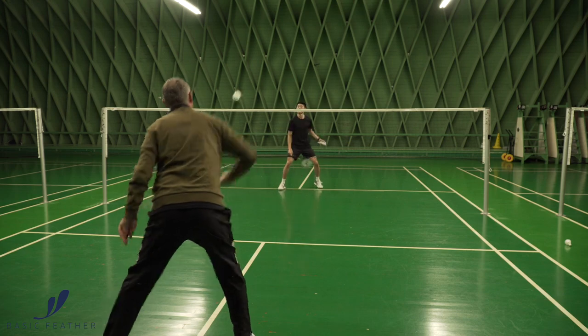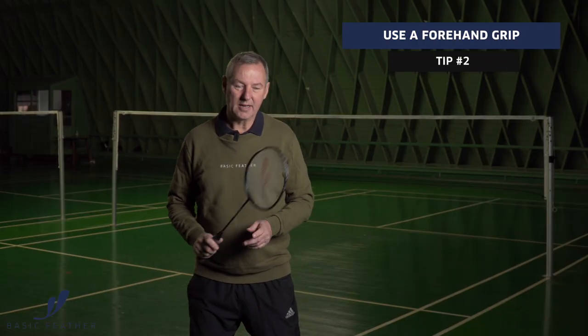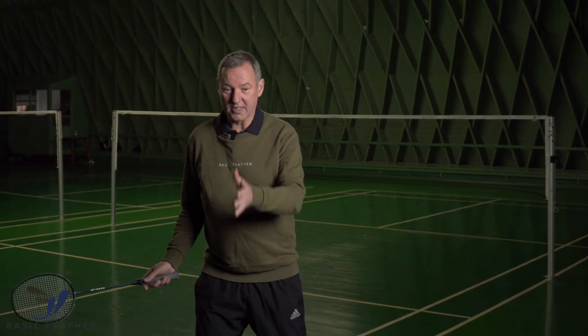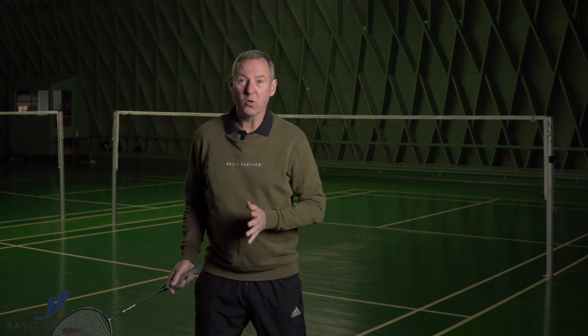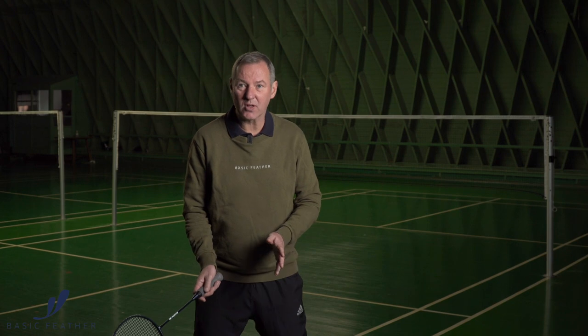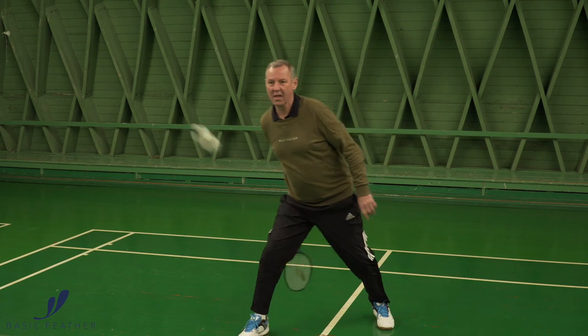When you play the shot between your legs, it's normally with a forehand grip. Most of the time it's happening because you are caught in a sense where your racket is on your forehand side, and suddenly the shuttle is not coming where you expected it — it's coming more towards your body. As you can't move the racket in front of you and you haven't got time enough, the chance is that you actually go behind yourself and play it through your legs.